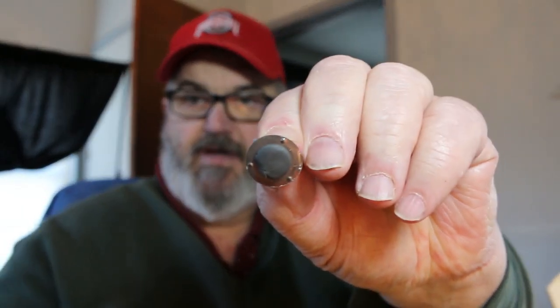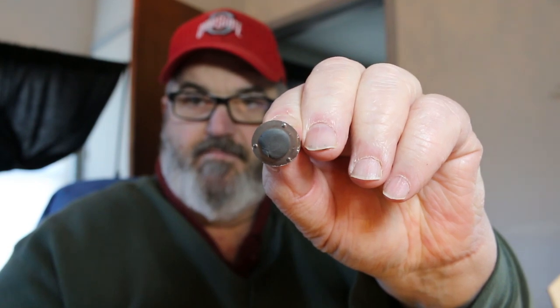I grab a little bit of this putty, which I use to put onto the bottom — just a pinch of this. It's real gummy, sticky stuff. I really don't know what it's comprised of, but it's really sticky. I just grab just a little, about half the size of a pea.